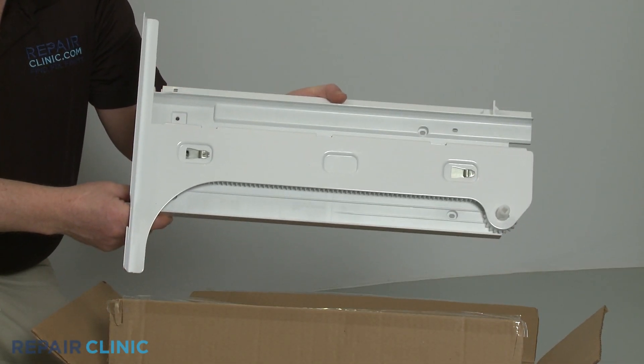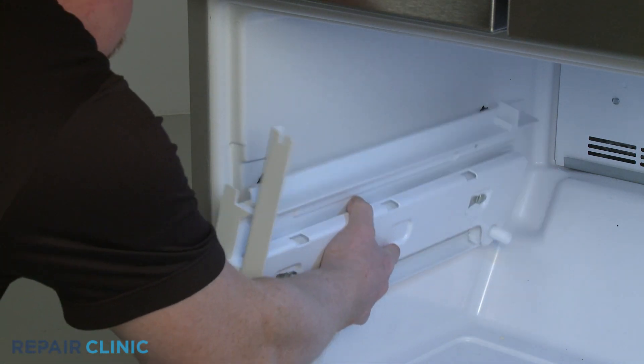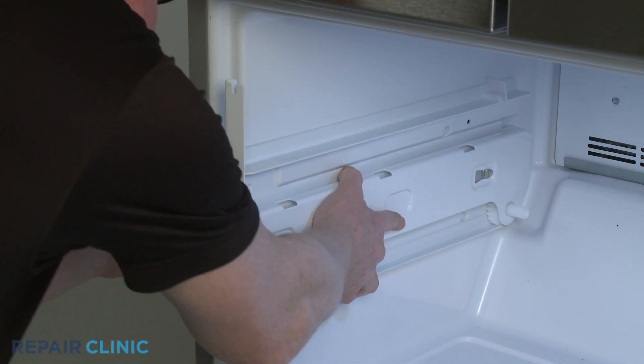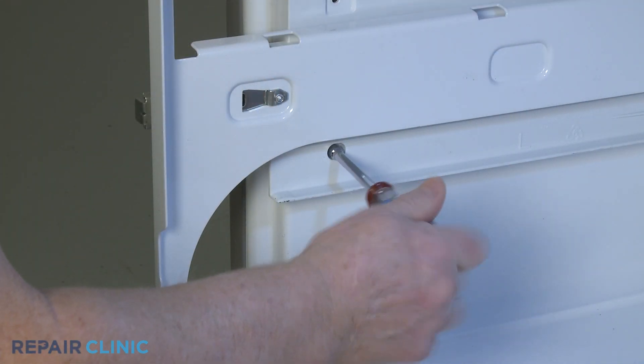To install the new freezer drawer glide, align the channel on the mounting posts and push the glide straight back. Thread the mounting screws to secure.